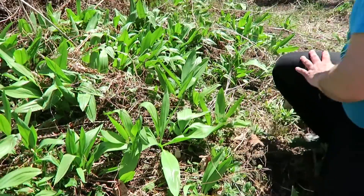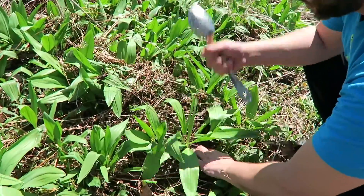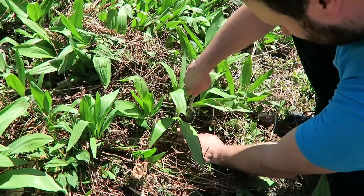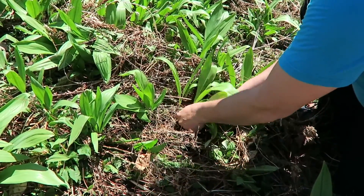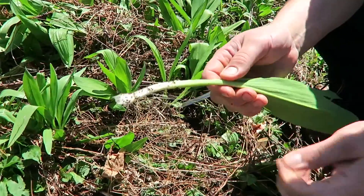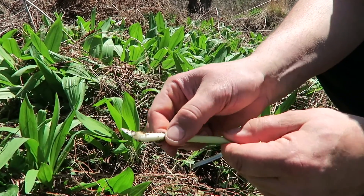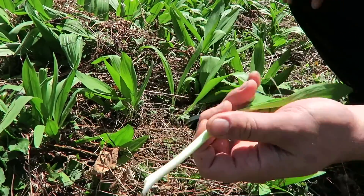If you do want to get the bulb, which is a nice treat, you can use a little spoon here — a small spade shovel works just as well. You get down in front of the root and just kind of lift it up like that. I don't want to take the whole root out, just that white part. You can see there's a little dirt on here — an easy way to get that off is to slide your fingers down. There's a little film, and look how clean that comes out. You'll want to trim the bottom of them.